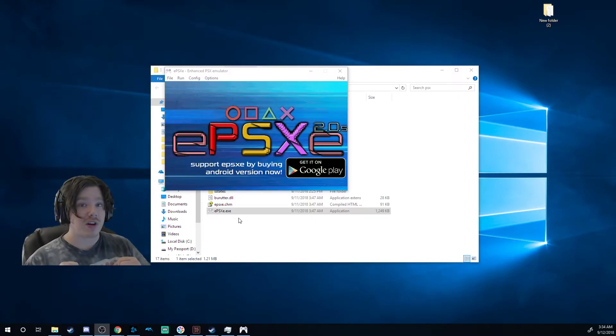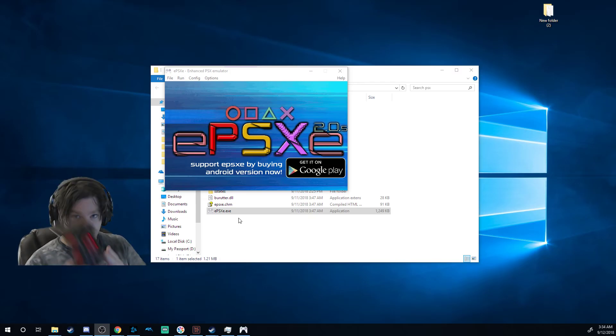Hello again folks, it's icomicons here to bring you a quick tutorial on how to make your Bluetooth controller reconnect to your EPSX emulator game while you're in the middle of a game and it magically shuts off.